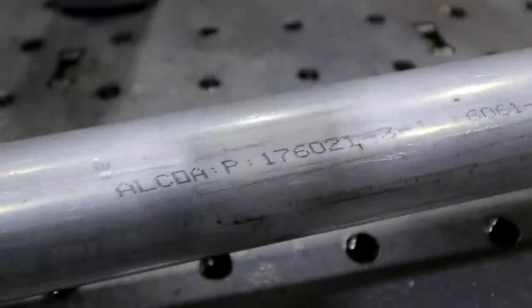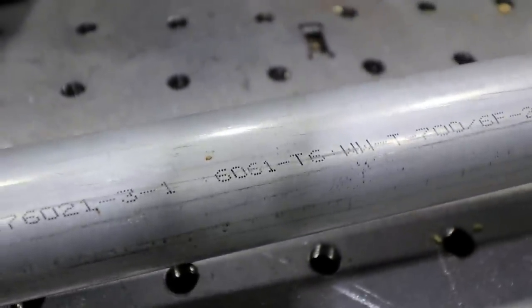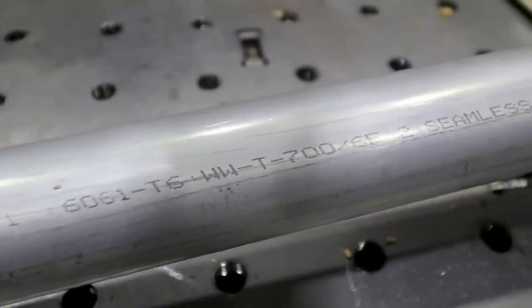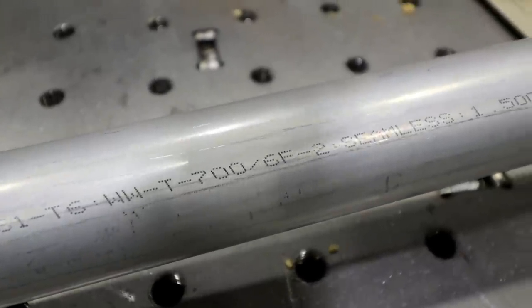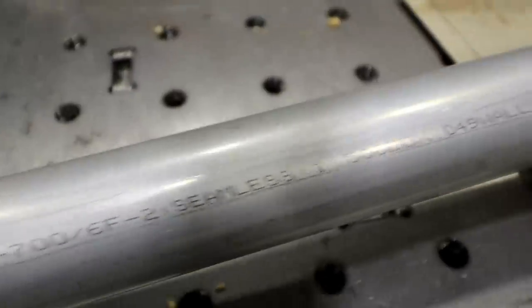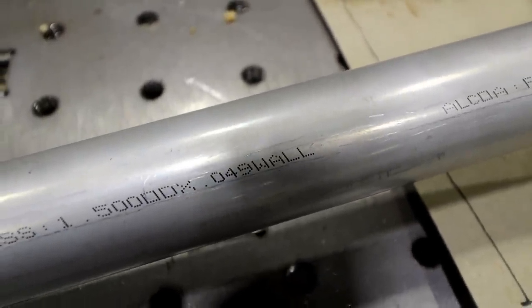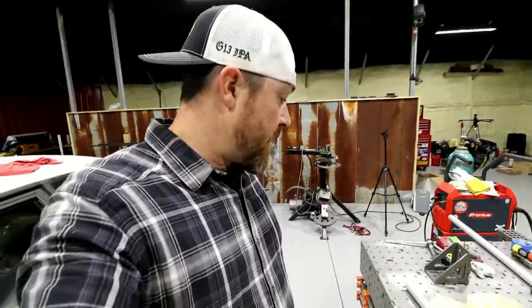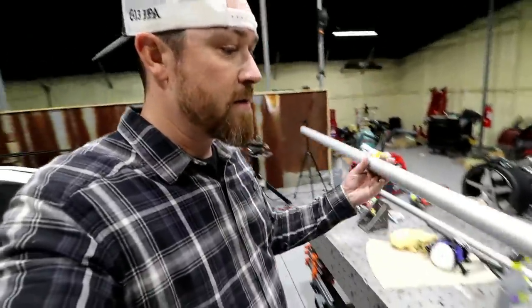This is an Alcoa 6061 T6 — it says T700, I'm not sure what that is — seamless inch and a half, 0.049 wall. So there you go.